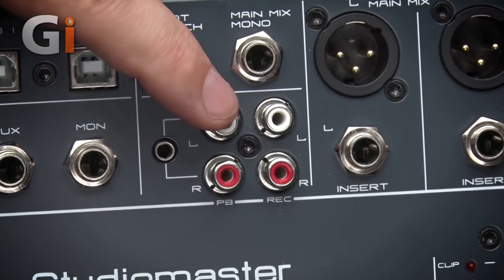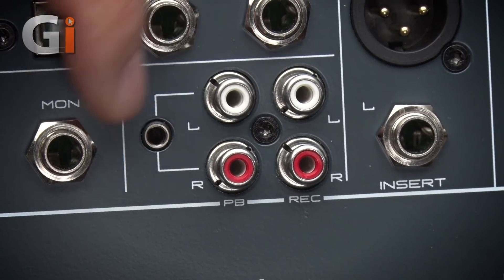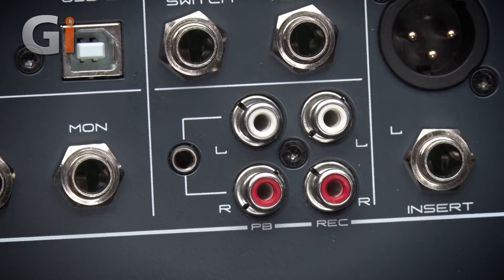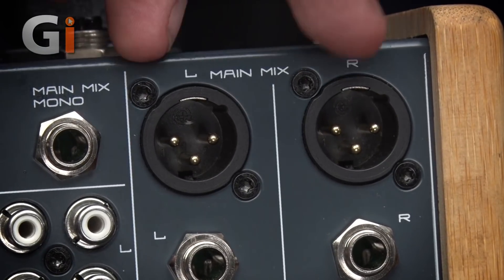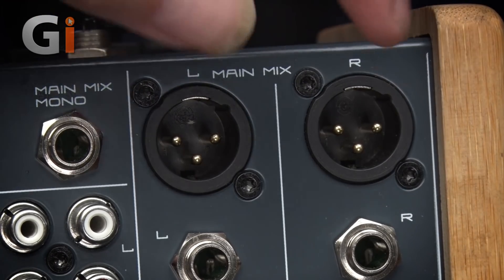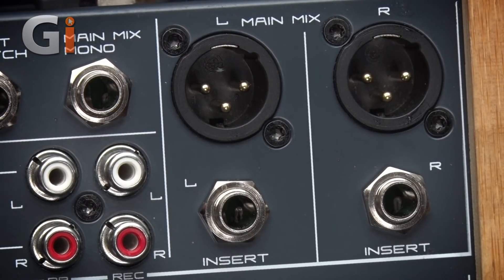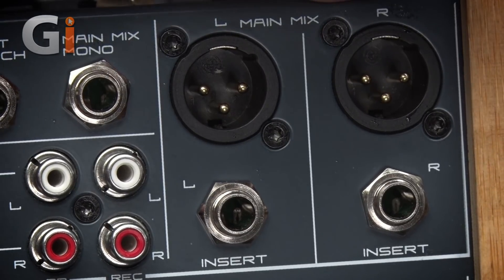Here you've got replay inputs on phono and mini jack, and record outputs on phono so you can feed an external two-channel recorder. The main outputs from the mixer — not the power amplifier, but from the mixer section — come out on XLR. You can also use the inserts to place a compressor or limiter across the outputs, so the signal going to the power amplifier is kept controlled.